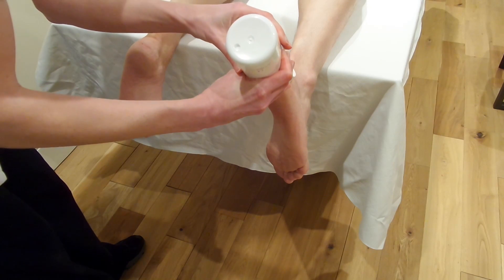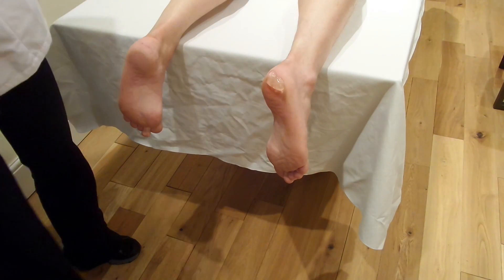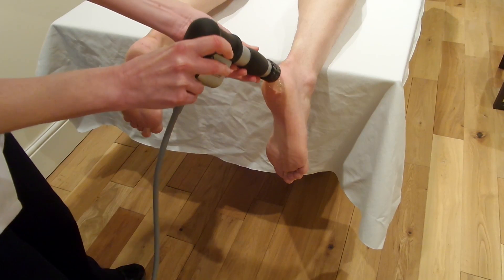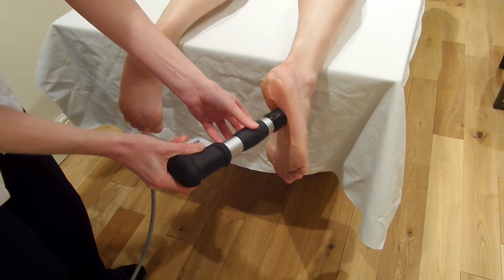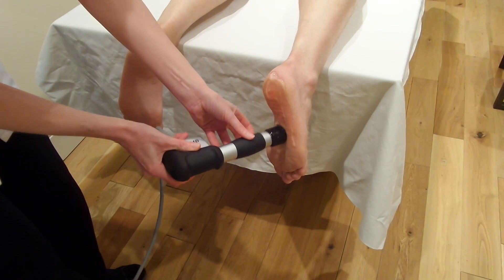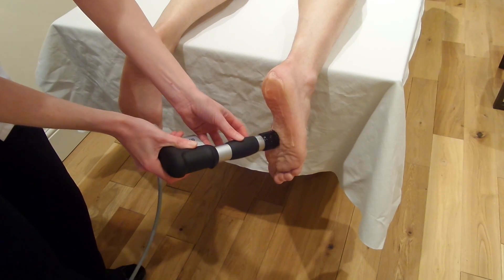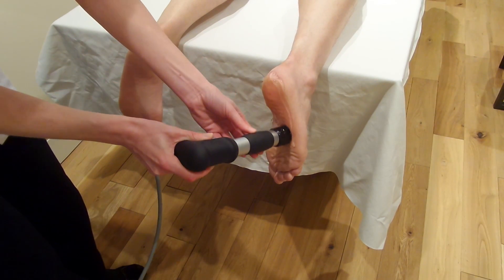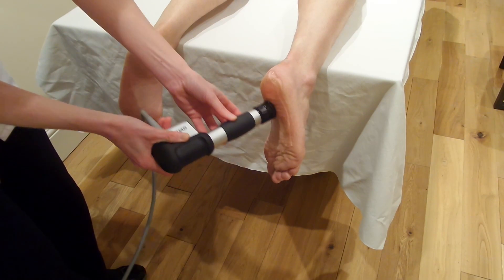Apply some gel here and apply the gel again on the heel just so it doesn't slide down the foot, and then we're going to spread the gel out across the foot, encompassing the whole of the plantar fascia. Then we'll start at the proximal end and work down.